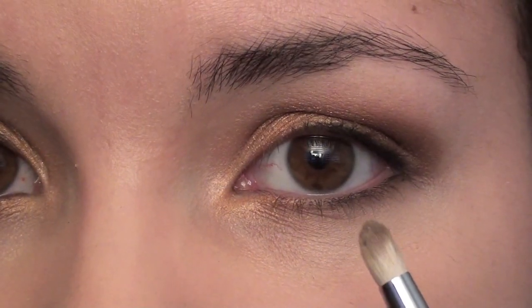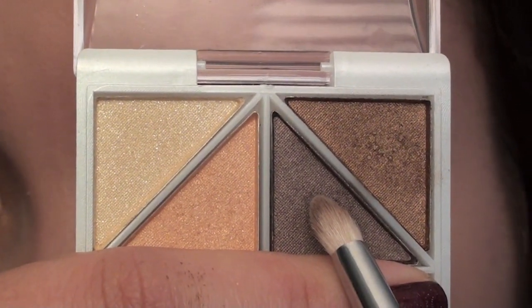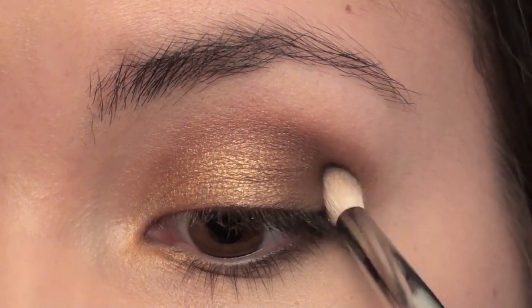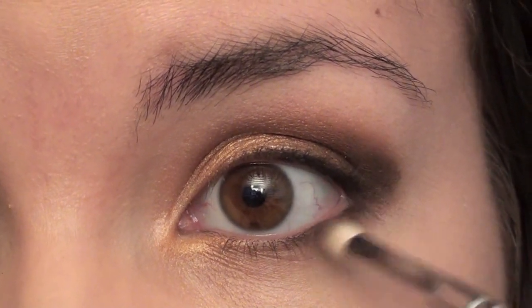Still using the 219 brush, I'm going to be using this dark shimmery brown color. I'm just going to put this color in the outer corner just to deepen it up a little bit, and I'm going to bring a little bit down onto my lower lash line as well.